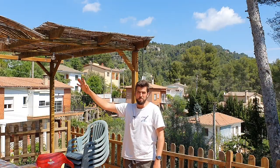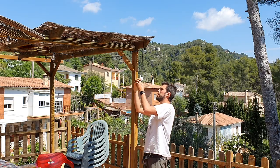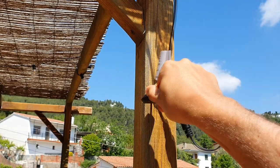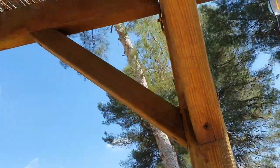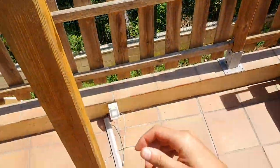Now, with everything in position and the lights in place, it's time to plug this in. I have a problem - where can I plug this? There is nothing nearby and the cable is super short. My closest outlet is over there. We have a problem.